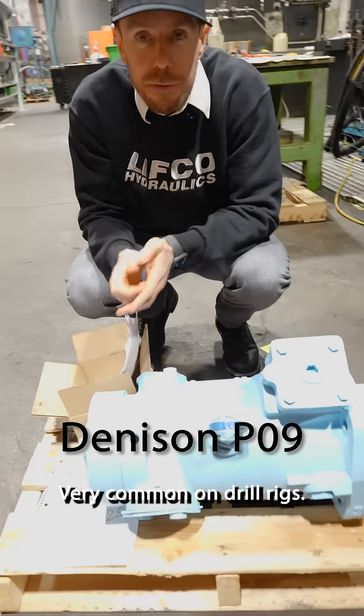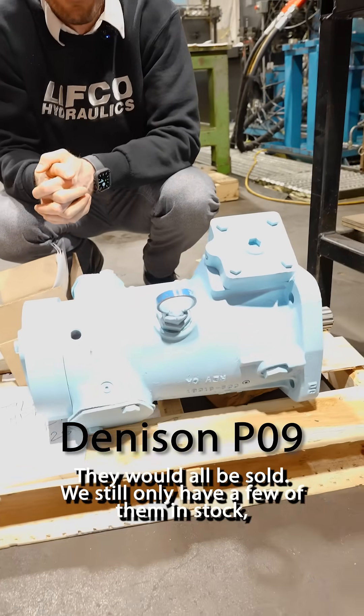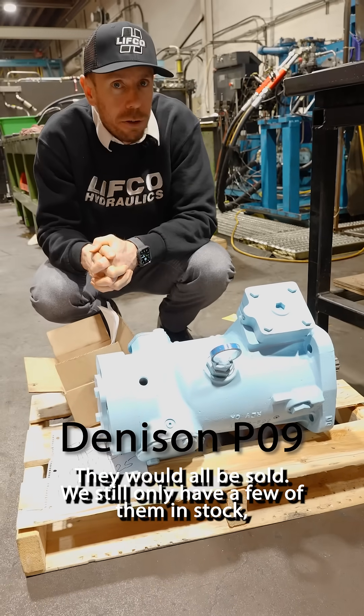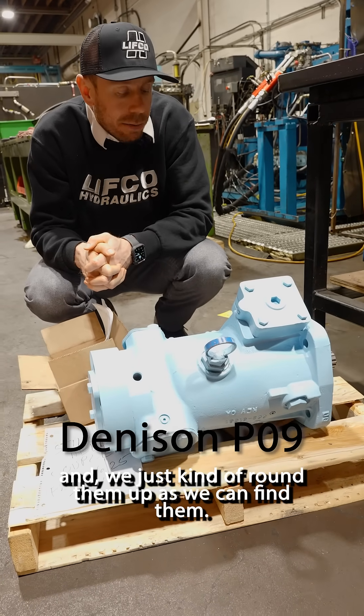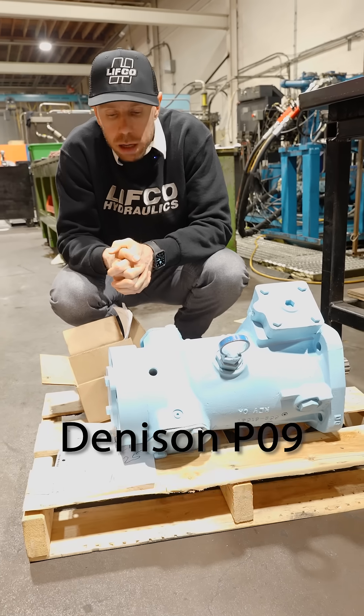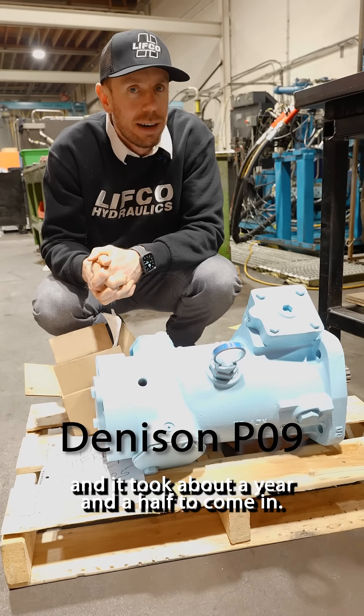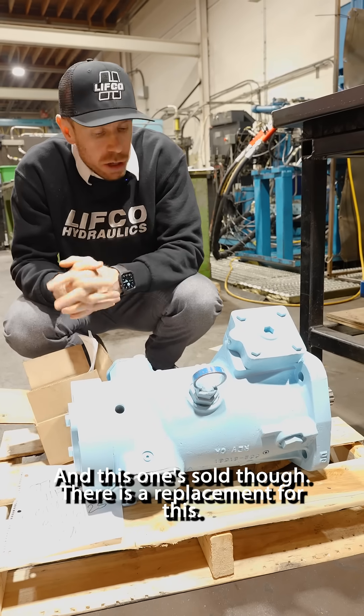Denison PO9 — very common on drill rigs. We wish we had a hundred of these but they would all be sold. We only ever have a few in stock and just kind of round them up as we can find them. We had Parker make the very last one for us and it took about a year and a half to come in. This one's sold though.